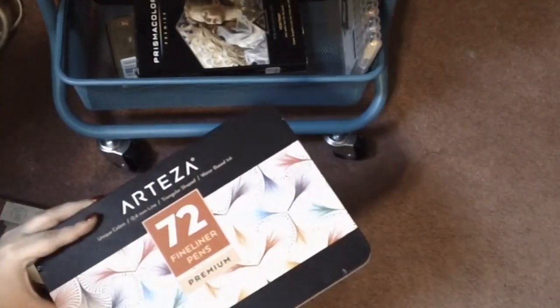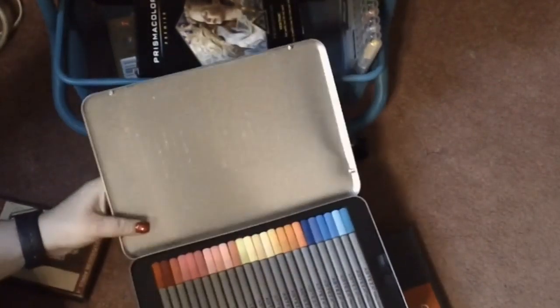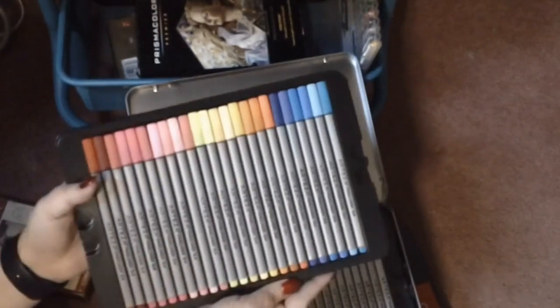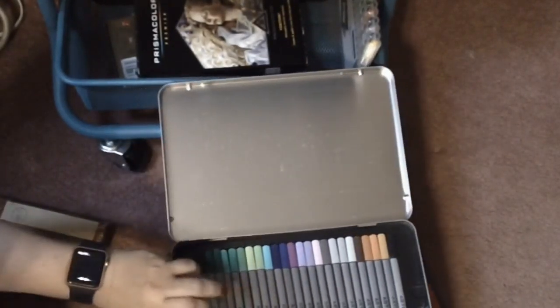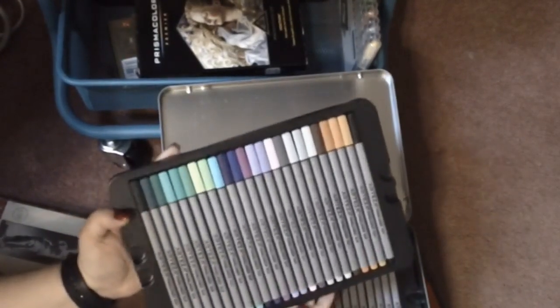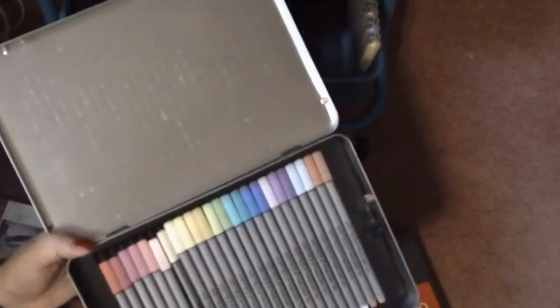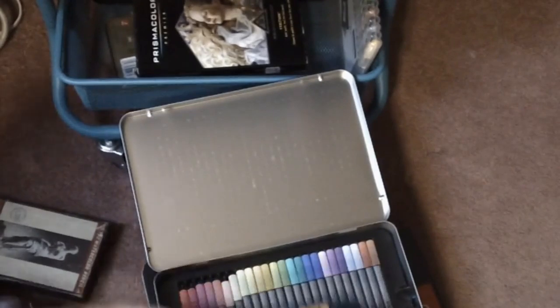Here is the Arteza fine liners — 72 fine liners. This is another one that the viewer said they wished I had opened all the trays for. So here is the first tray, then the second tray — there are three trays in here — and then the third and final tray. Arteza fine liners!